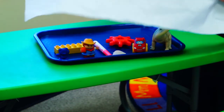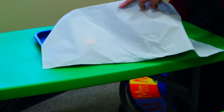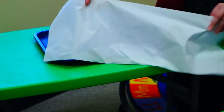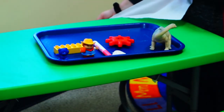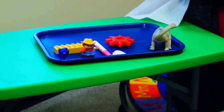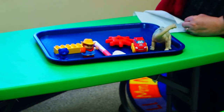Want to try it one more time? All right, here we go. Attentascopes out, and we are ready. Which item is missing? Do you see it? If you said the car, you are correct.